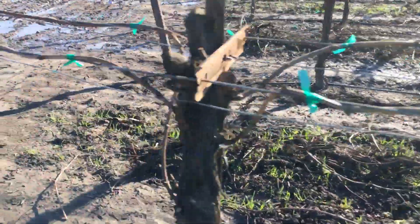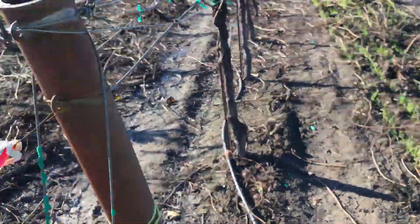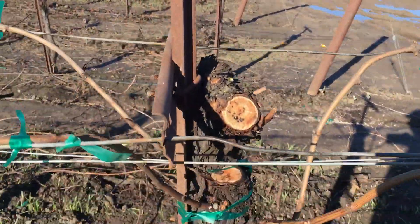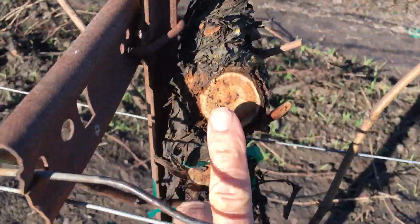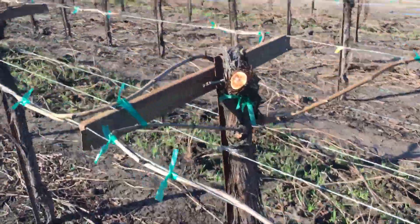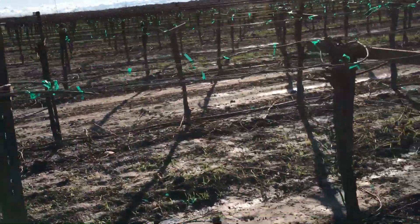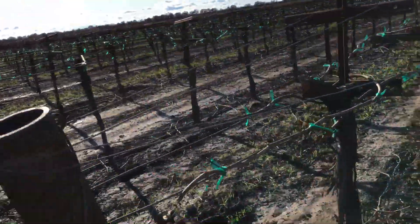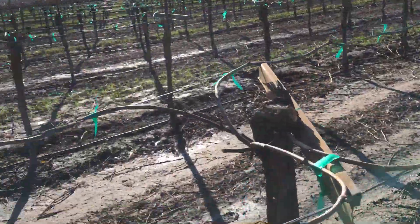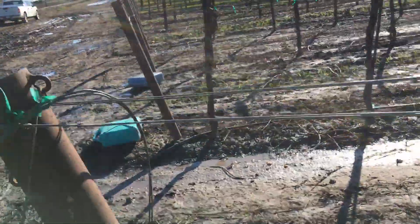Just different ways to try to bring a vineyard back — some low suckers, cross-arm suckers, cut right there, cut the beat-up wood out, and then throw some good wood right there. Just doing experiments to see how well it works before we go and do a whole block.